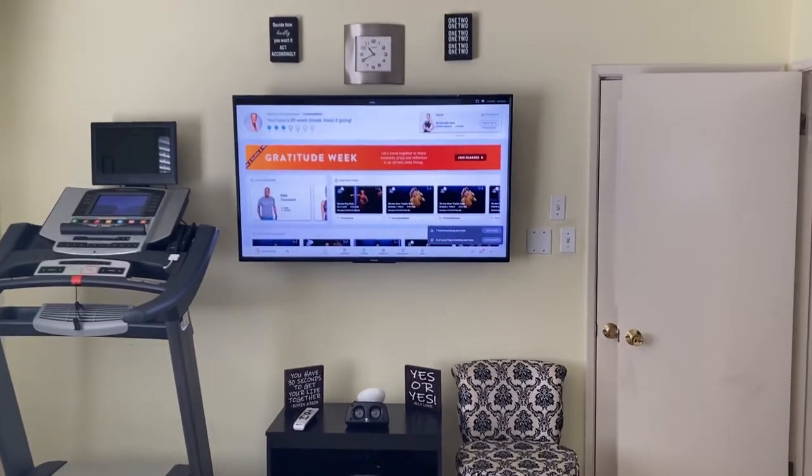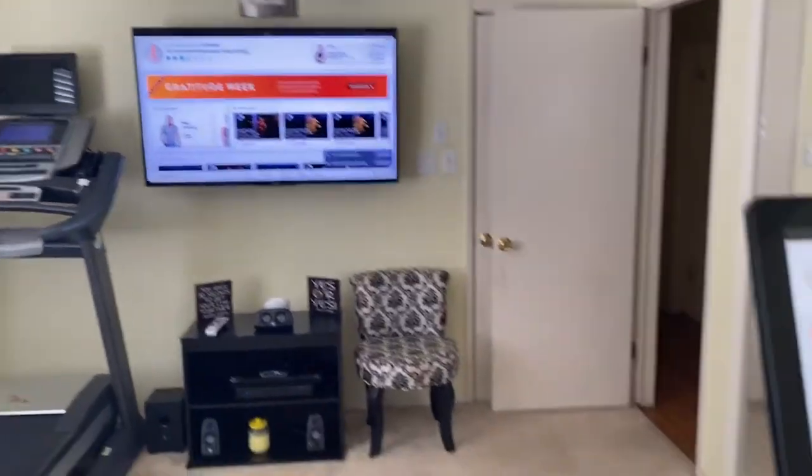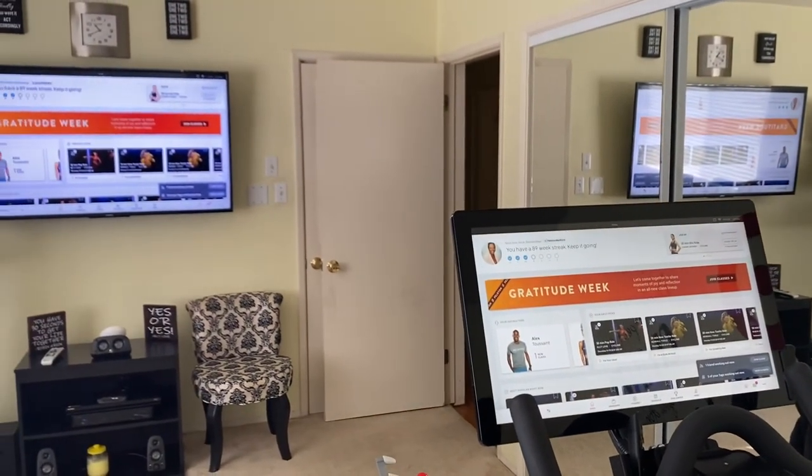And then you're able to ride and you don't need a new bike unless you just want one. You can do the workouts on the floor, whatever you want to do. So I hope this helps, guys. Have a happy Thanksgiving. I'm about to get my ride on. Bye.